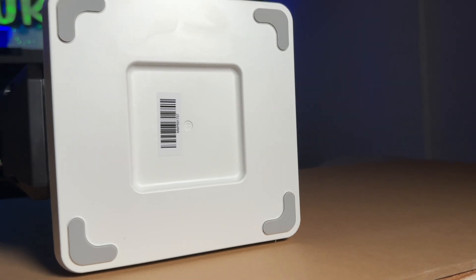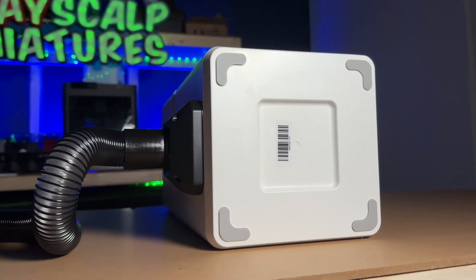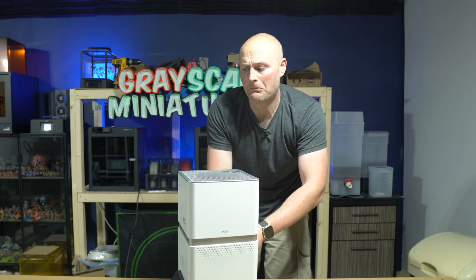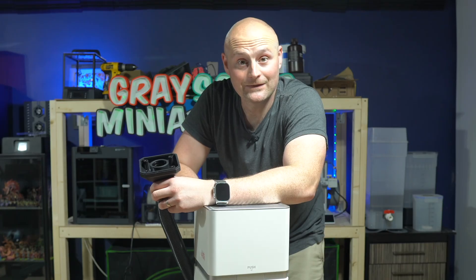It feels pretty solid. It's got rubber feet on the bottom, which is nice because it means it's not going to slide around — the table moves rather than the machine, which is always good.